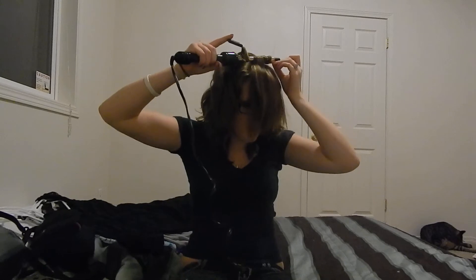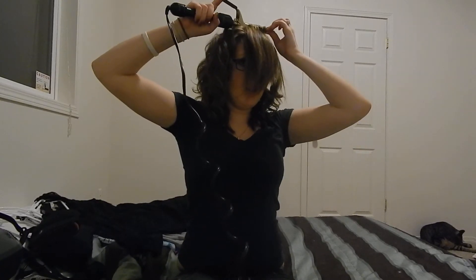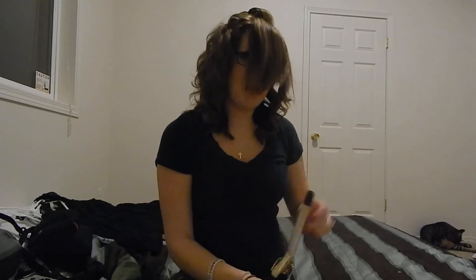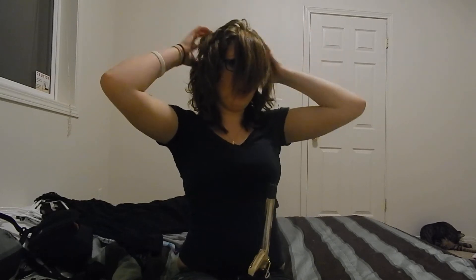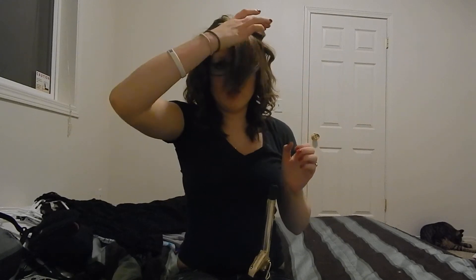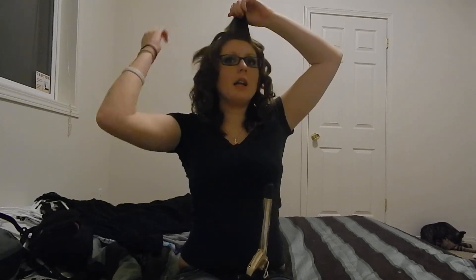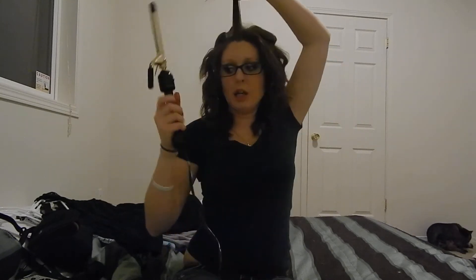And then you tease it a little bit and ba-boom — got some big ol' hair. If you're like me and like big hair, this works. You can see that big ol' bump. You can play with it, put it wherever you want. It usually goes in the direction it wants to. I just keep doing this all the way around my head.